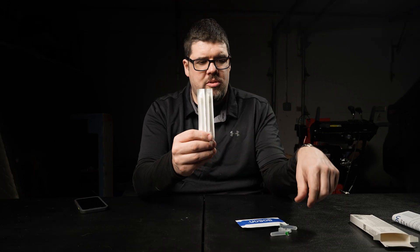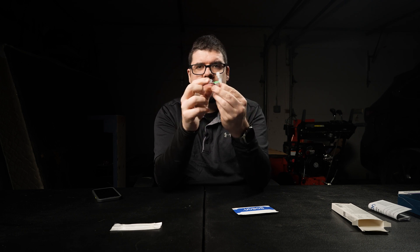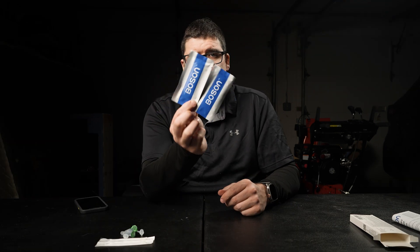In the box we have two swabs, two liquid solutions. The solution is inside the vial and the cap is attached — I like that, it makes it easy. And then we have two Boson test strips.